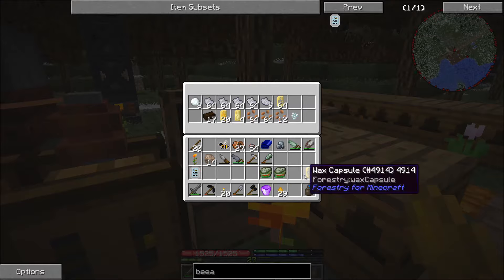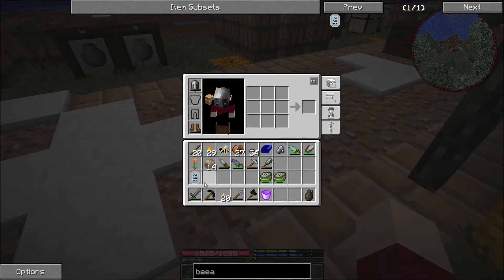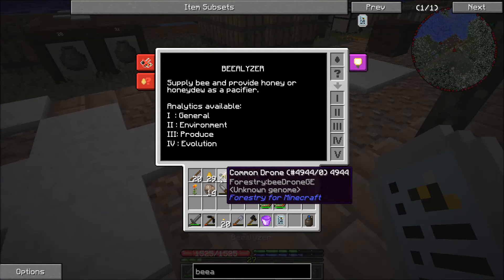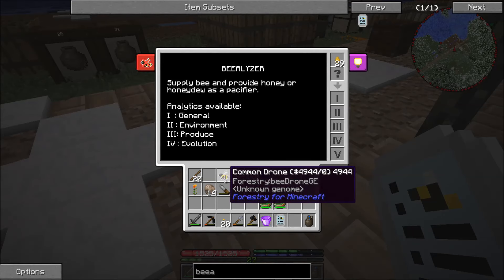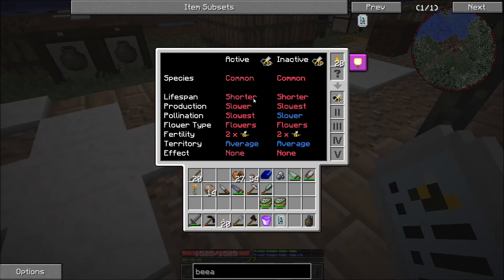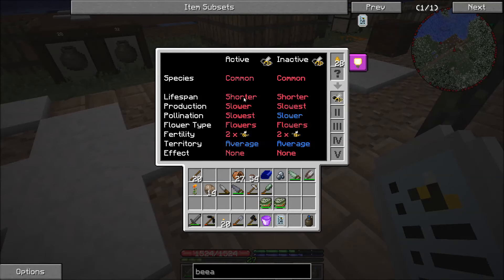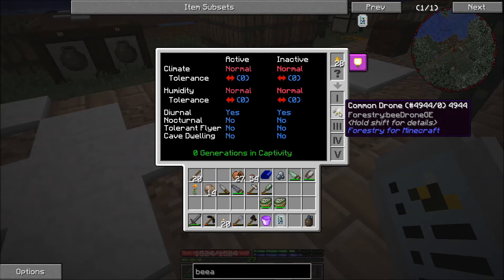We're going to drop these additional capsules in here, and now we can take our beealyzer. We'll drop our honey drops in here — for every time we scan a bee we'll use one drop of honey. If we take this bee and put it in here, we see that this is a common bee. It is a purebred common drone, so that's good — we want to keep this one around. Its active traits: shorter lifespan, slower production, slowest pollination, flowers, two offspring, average territory.